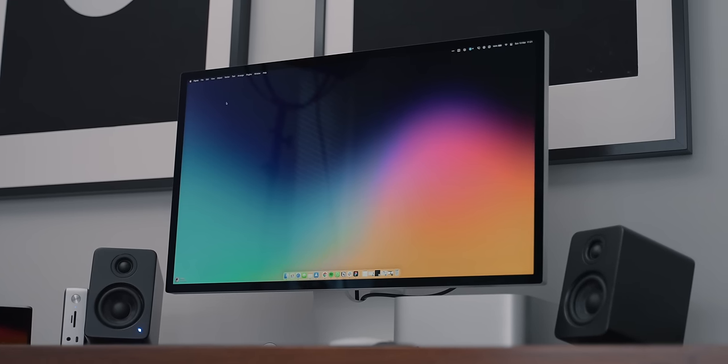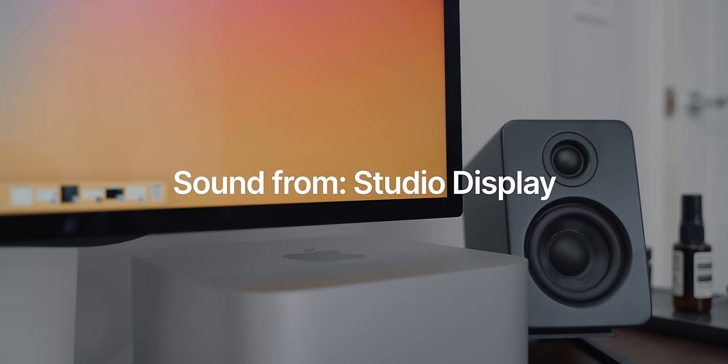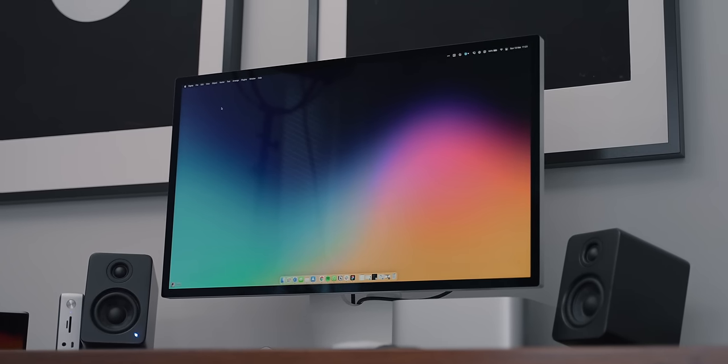There are six speakers in the Studio Display and they are really, really good — probably the best built-in monitor speakers I've ever heard. I could see a lot of people being completely happy with the sound. The only thing they're lacking is bass, which is expected with no dedicated sub. They won't replace proper desktop speakers but I was impressed. The 12-megapixel webcam is taken from the iPad and processed by the A13 chip — good enough for video calls, and the microphone is good enough too, though neither will beat dedicated hardware.